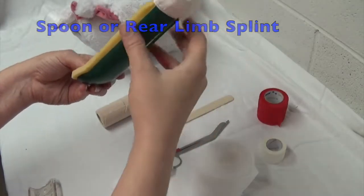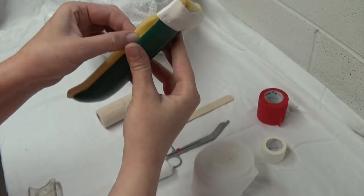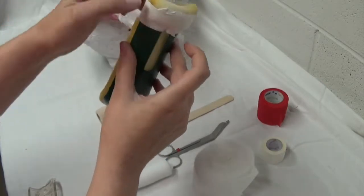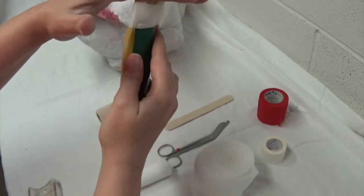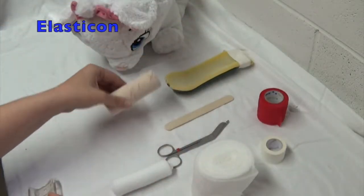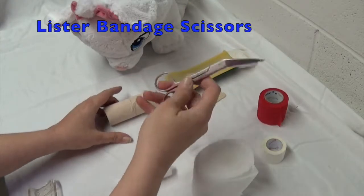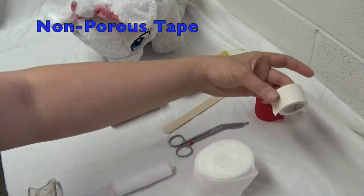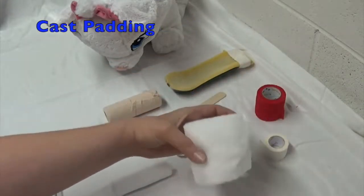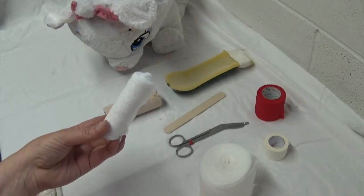Cut to size for the patient and padded at the end. You can use some foam, just bend it down and tape it down — that should add quite a bit of cushion so we don't get any chafing. Other materials include Elasticon, tongue depressor, bandage scissors, vet wrap, non-porous white tape, cast padding, and stretch gauze or cling.